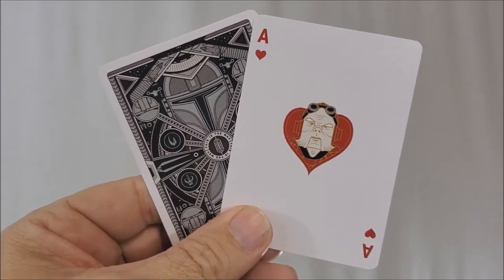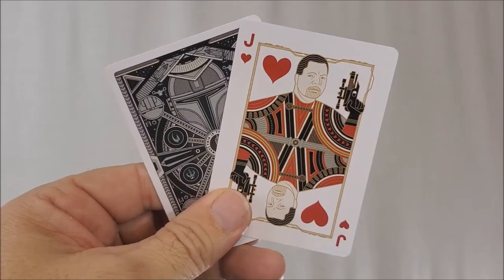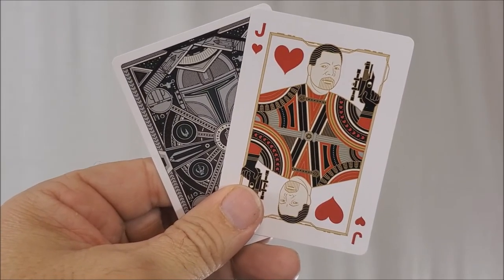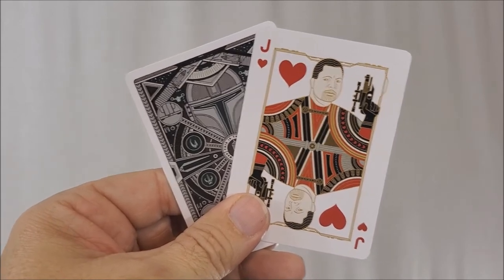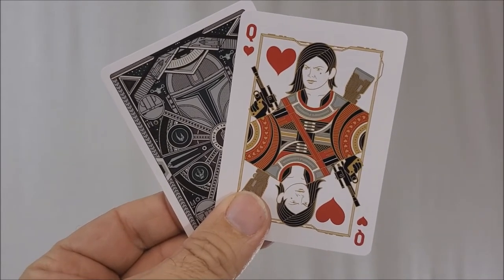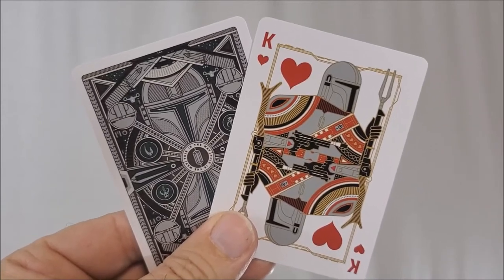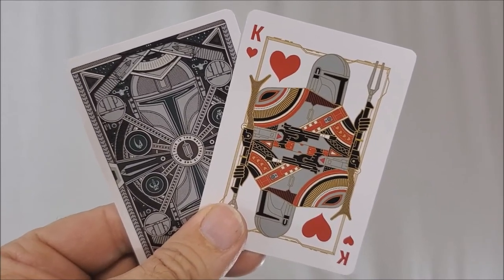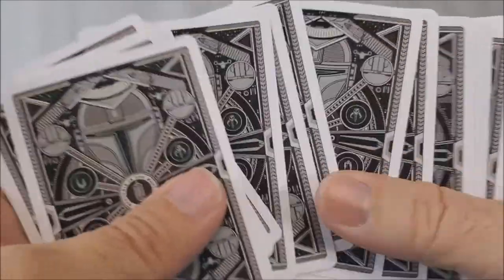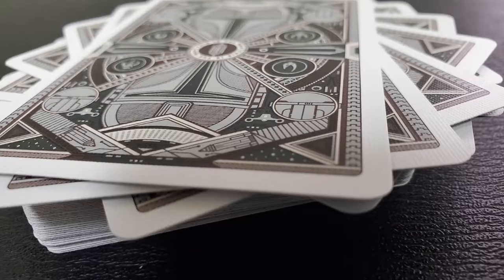And then we have the Hearts. The Ace of Hearts is our Ugnaught, Quill, played by Nick Nolte. The Jack of Hearts is Greef Karga, played by Carl Weathers. The Queen of Hearts — probably one of my favorite characters on the show — is Cara Dune, played by Gina Carano. And then the King of Hearts is the Mandalorian himself, Din Djarin, played by Pedro Pascal. These cards are beautifully printed by the United States Playing Card Company on FSC certified paper derived from sustainable forests, using vegetable-based inks and starch-based laminates.